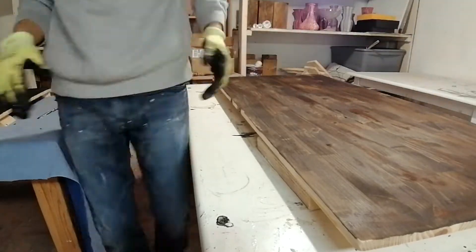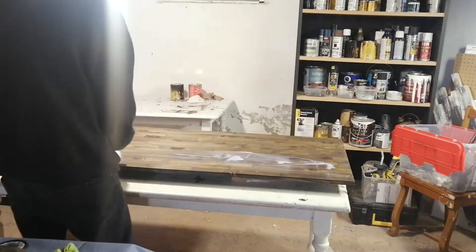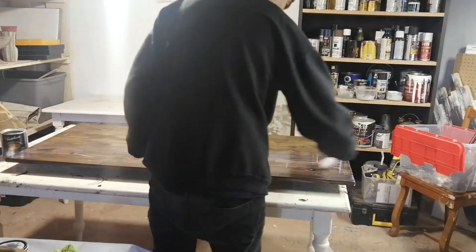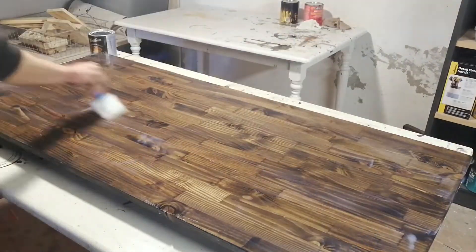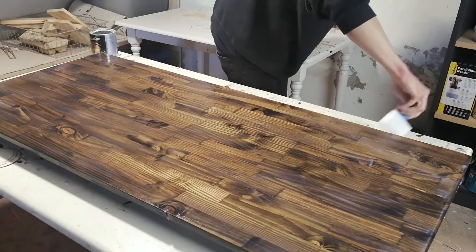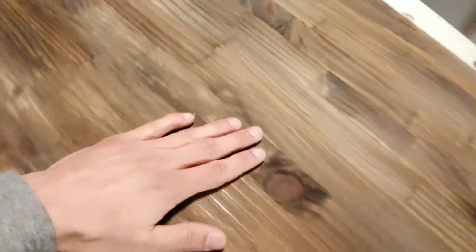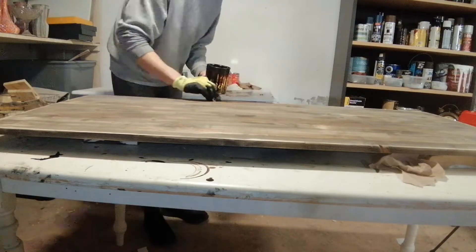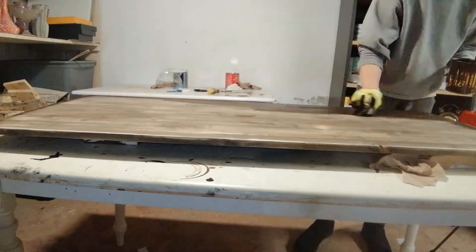I started adding the polyacrylic after putting that first coat on the top and I noticed it didn't dry well — it wasn't smooth at all, not a good finish. So I sanded it all down — yes, all that work — and now it feels really smooth. I then applied another coat of dark walnut on the top.